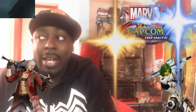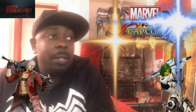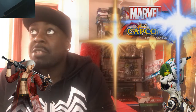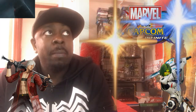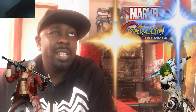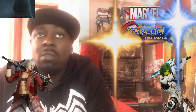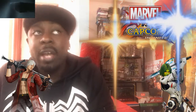Marvel vs. Capcom Infinite - there's so much stuff to learn in the game. It's going to be an easy game to start playing but an extraordinarily hard game to master. Although you have some characters with a hella advantage - a team like Ghost Rider and Nova, too good. Dormammu Ultron, too good. Captain Marvel and Ghost Rider, too good. Chun-Li and Nova, very very good. Dante and Ultron, very good. Those are the characters I think are going to rise to the top. Hulk might be in there as well.